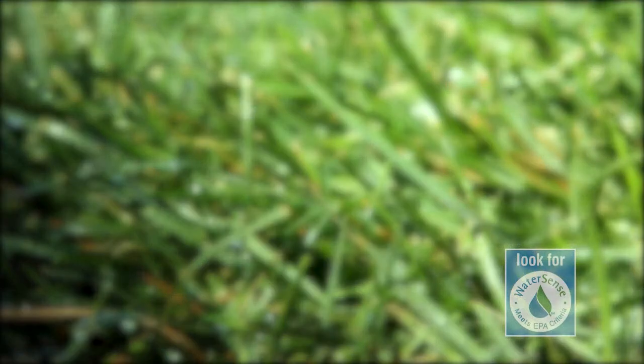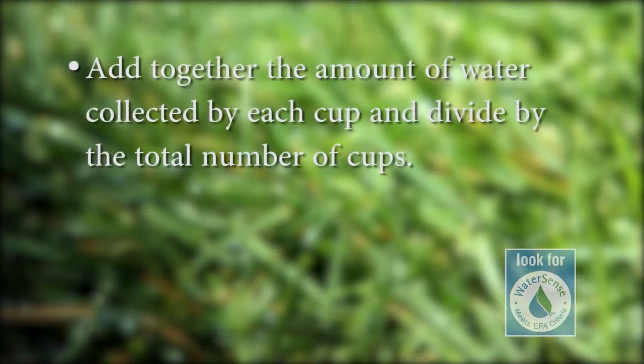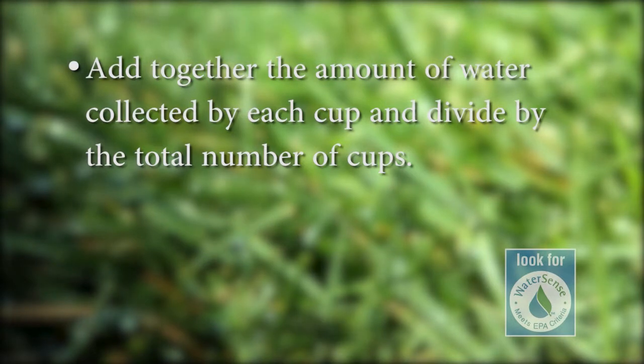This data will give you an idea of how your sprinkler system evenly distributes water over your yard. Now time for some math. Add together the amount of water collected by each cup and divide by the total number of cups. This will give you the average amount of water collected in 20 minutes.